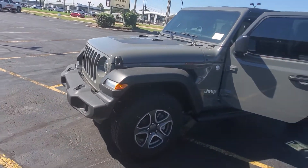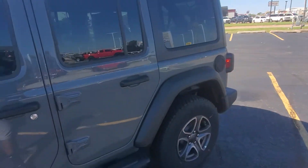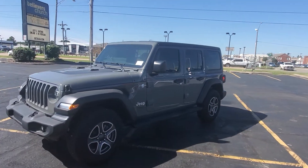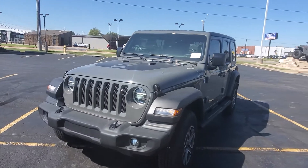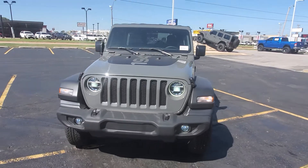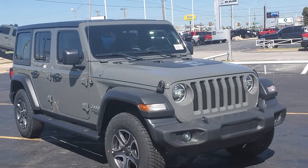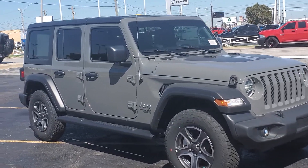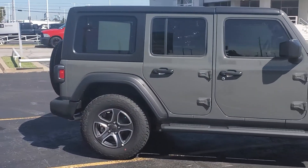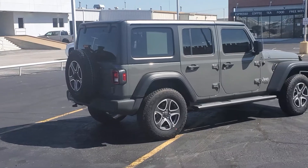1941 is the year that they made the Jeep, so this is a special, special edition right here. Let's close these doors and check it out. There it is.